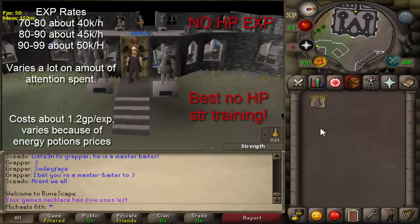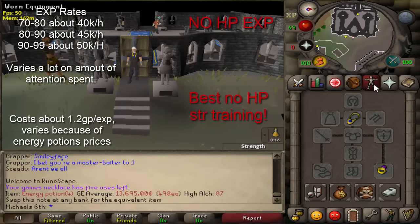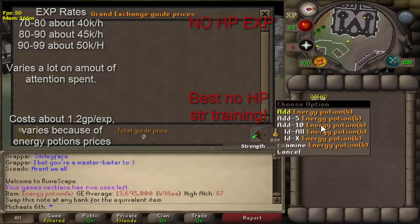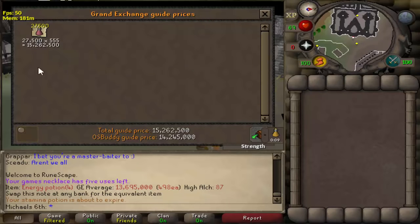Right here I have 27,500 energy potions. That's about the amount you need on a G-Maul Pure to get from level 80 strength to level 99 strength.